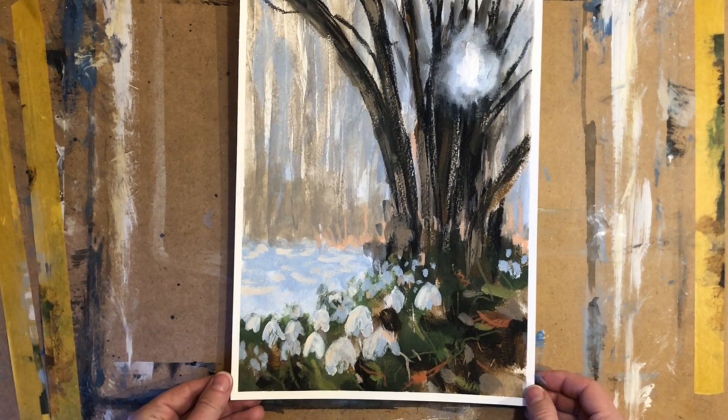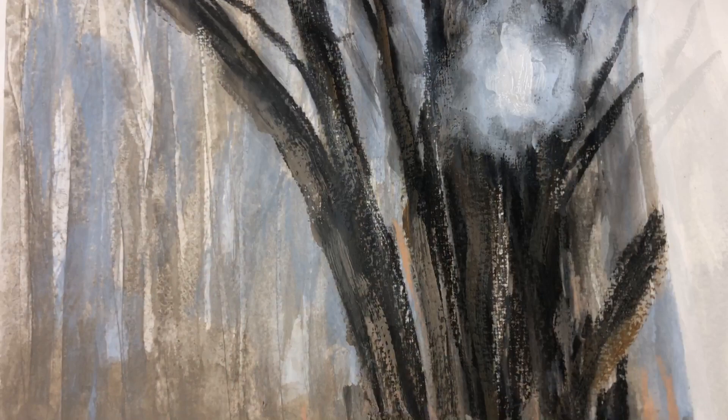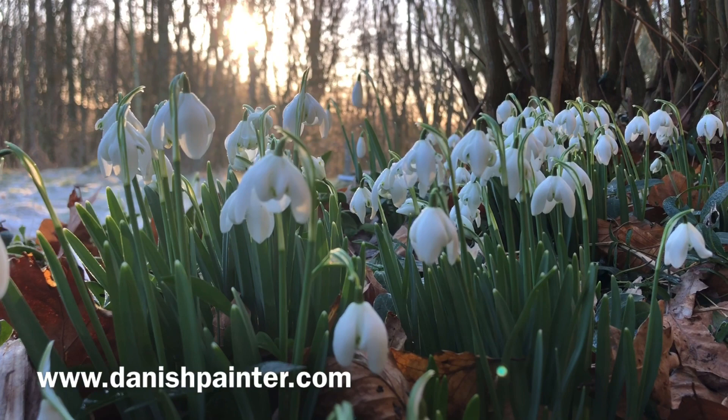If you enjoyed this video on snowdrops, stay tuned for my new online course on painting expressive flowers in acrylics. The course will open in May 2022, so go to my website danishpainter.com to see more details and sign up to get notified when the course opens. As always, thank you very much for watching and see you in the next video.